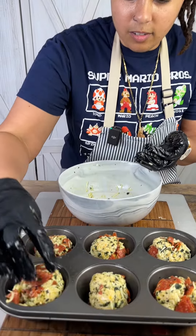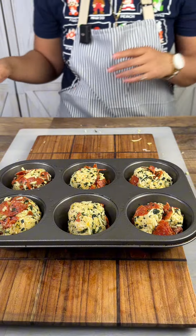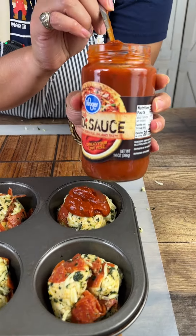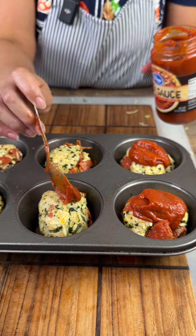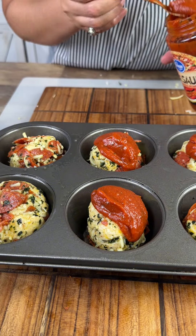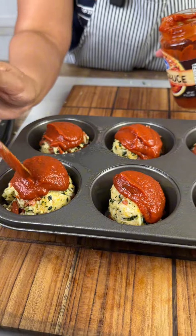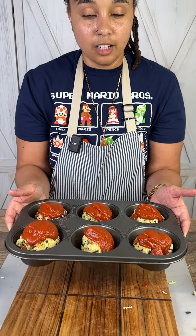There you go — that one's going to be mine right there. Our last step before we put it in the oven: just follow the directions on the Pillsbury dough container. I'm just going to add a dollop or two of this pizza sauce — you can also use marinara if you want, that will work just fine. You can also wait to add the pizza sauce until they're almost done cooking, or you can make it as a dipping sauce. I've got my oven preheated to 350 and we're gonna pop these in there for about 20 minutes or so.